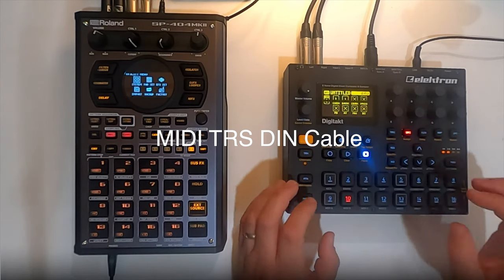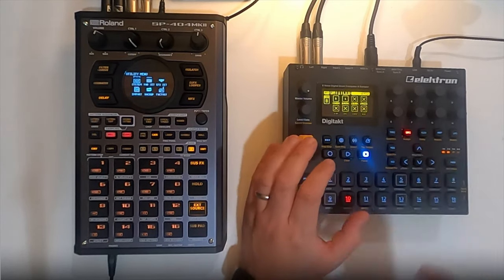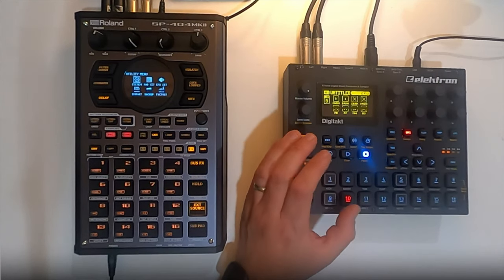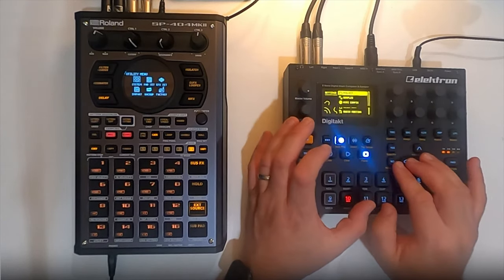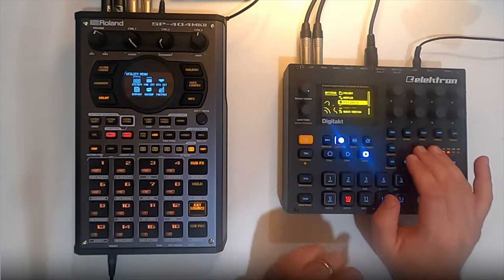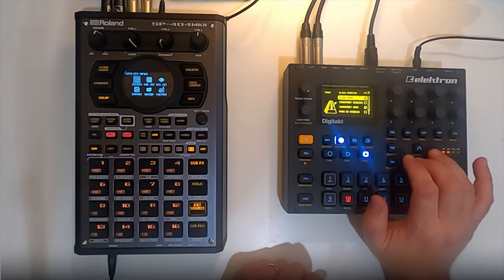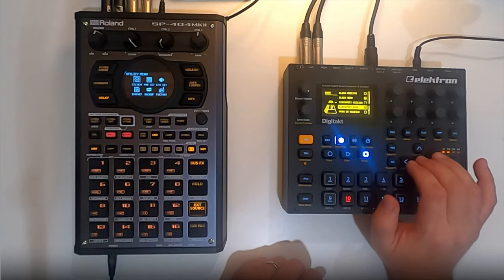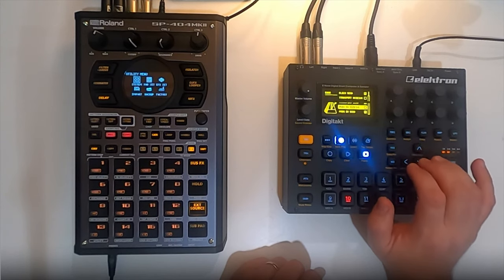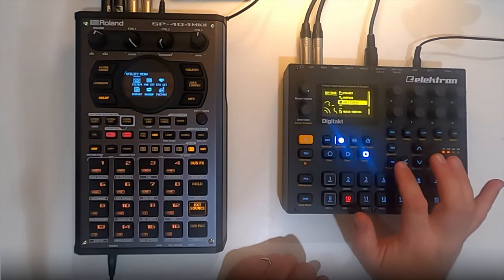Now in the Elektron unit — the DigiTakt unit — we are going to go to MIDI configuration, then sync, and have clock send checked, transport send checked, and program send checked. Now, I'm not entirely sure if you need all three of these checked, but this has been working so far for me.